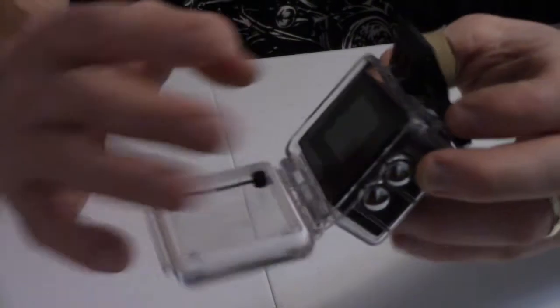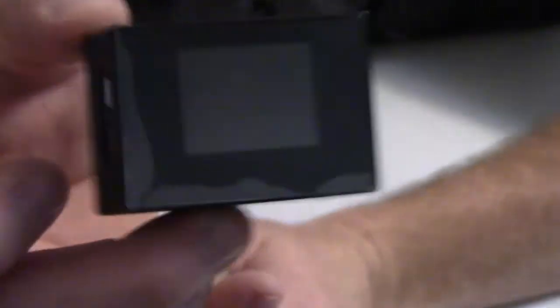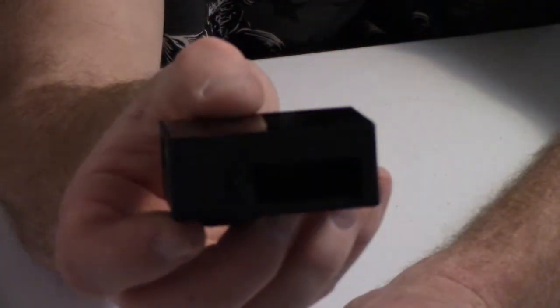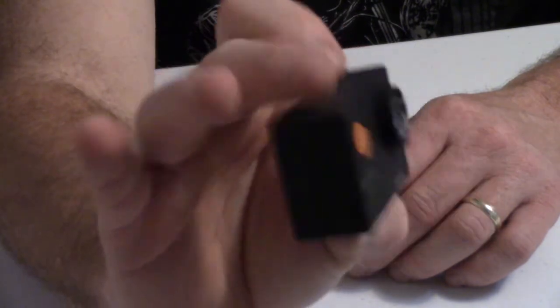Let's go ahead and open it up and pull it out. It's got a real nice feel to it. There's the front. There's the back. Take this piece off — looks like you've got all your ports on this side. And on the bottom, hit the cover off and there's your battery right there.